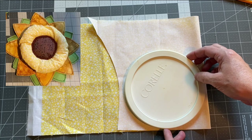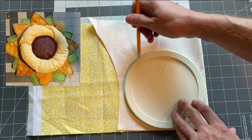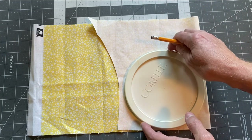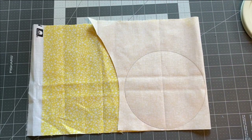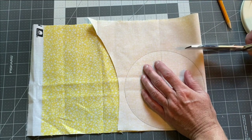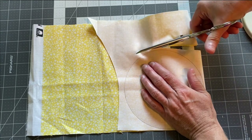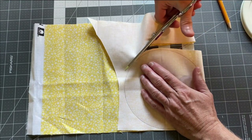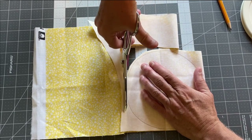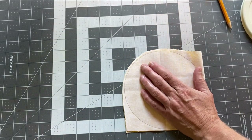To make the puffy part of the flower, you'll need to trace or draw a circle approximately six and a half inches in diameter — I used a plastic lid from a food container. You'll need to cut out two pieces of fabric approximately six and a half inches in diameter. They can actually be different colors if you don't have two pieces of the same color, since you're only going to see a little bit of the back of the flower.